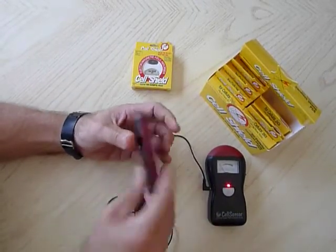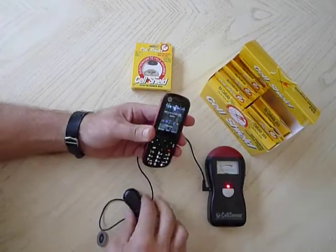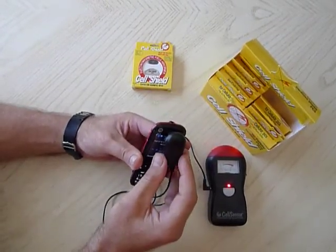I'm going to take it off one more time. Radiation — radiation's back.